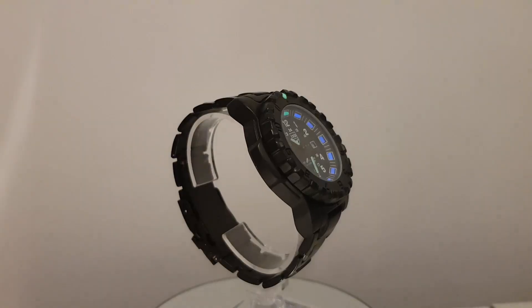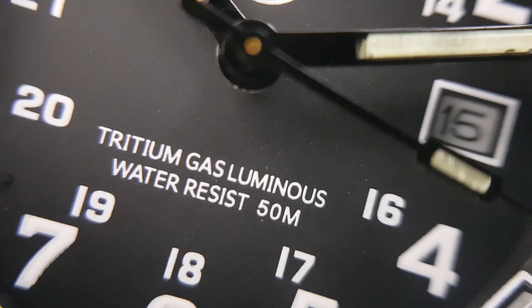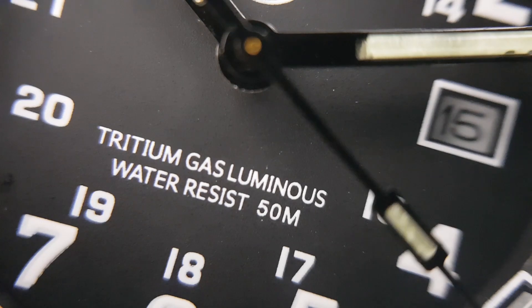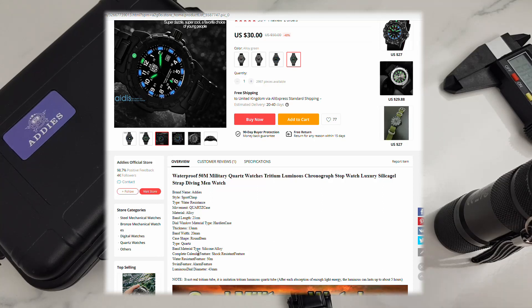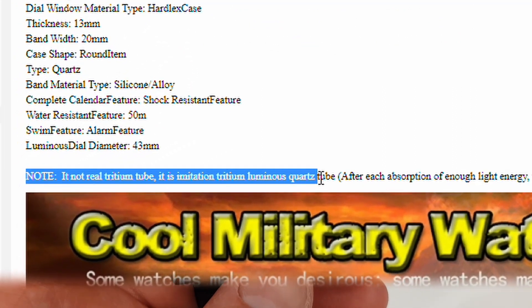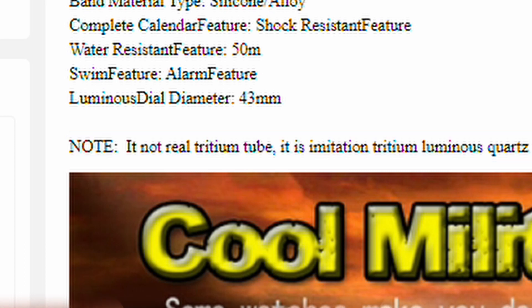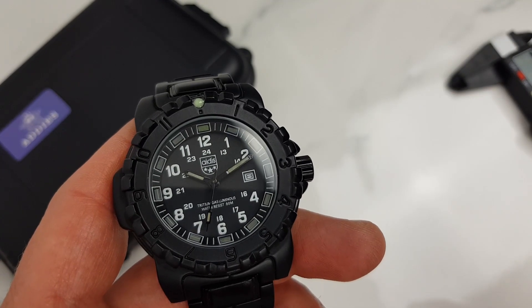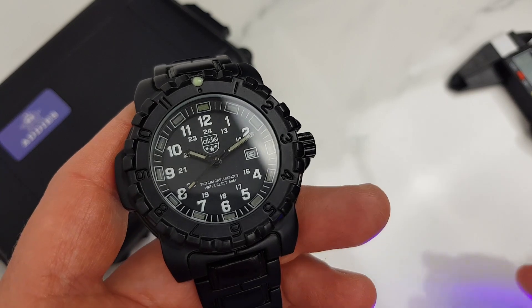As you might have guessed, the lume — or whatever EDIUS calls 'tritium gas luminous' — which is the key selling point of this watch, is actually not tritium. This is where the small print comes in. Some kind of luminous quartz tubes are being used instead. A small print note in the listing description gives a bit of explanation about what's actually used. I personally find this a bit confusing. I might agree it's unrealistic to expect tritium at this price point, however I still think the listing could have been more upfront about it.